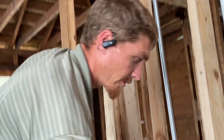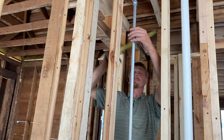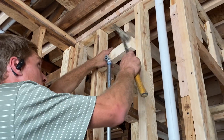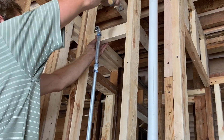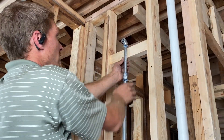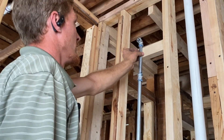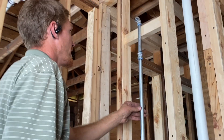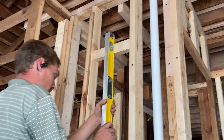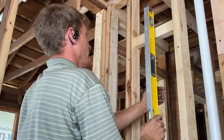Now we're going to cut a 2x4 brace for the top of this, make our PEX connections, and we'll be all done. I would keep this 2x4 that you're putting on there just below this elbow, and then I'm going to put a pipe clamp on here to keep that in place. Keeping it below the elbow will allow me to put my clamp on there better. It's just a matter of plumbing this up and finding out where to put the 2x4. We're going to screw it in, plumb it up completely, and put that clamp on there.